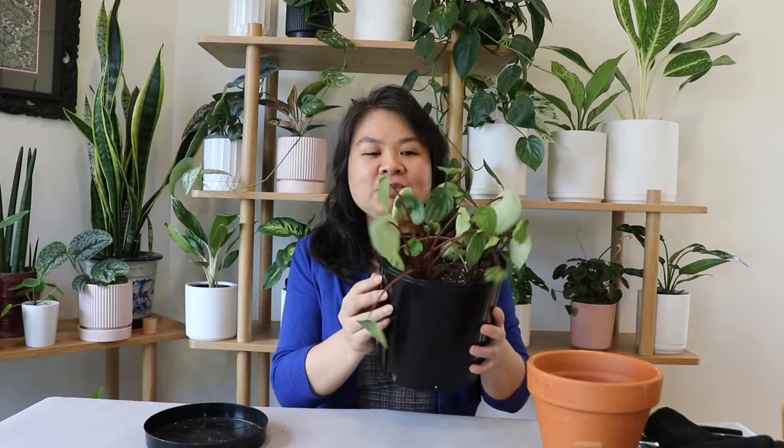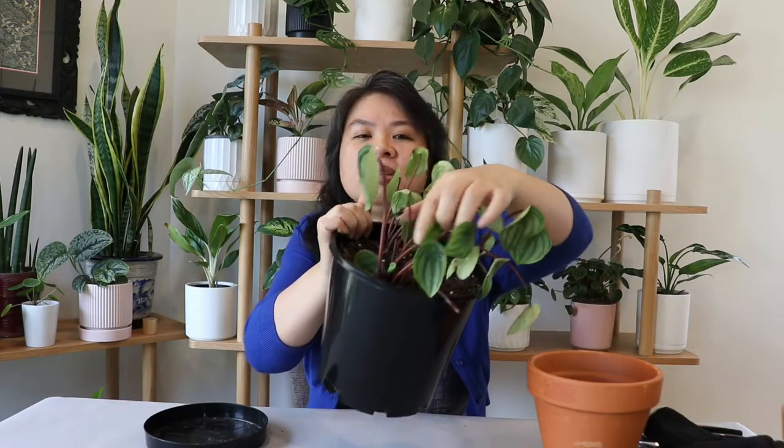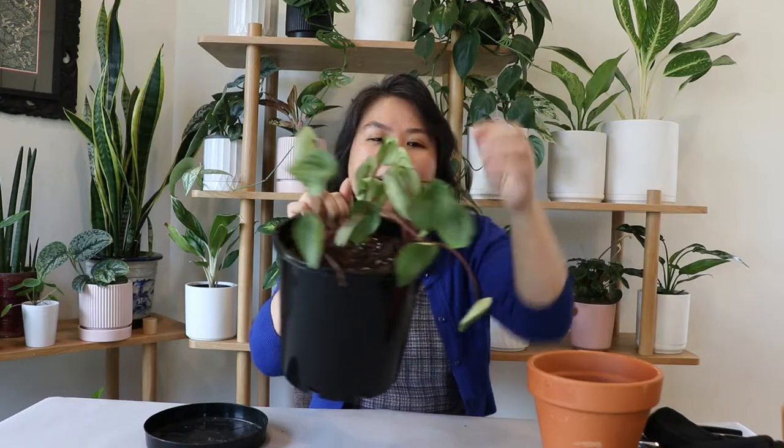Today I'm going to be repotting my very sad looking peperomia watermelon, otherwise known as peperomia agerius. She's looking so sad because I think I repotted her from her nursery pot too early and the pot I popped her in is way too big, which caused me to over-water her. You can see a lot of the leaves have gone brown, which is a sign of over-watering or an issue with the roots.